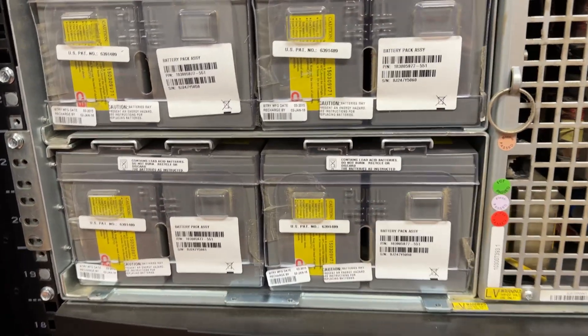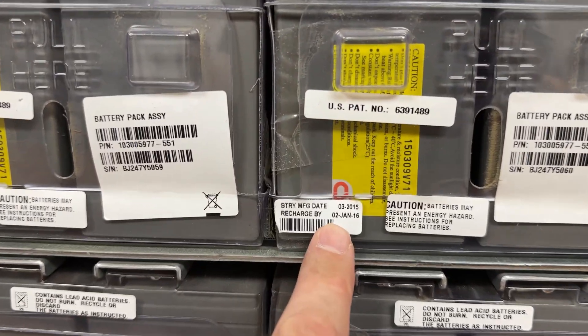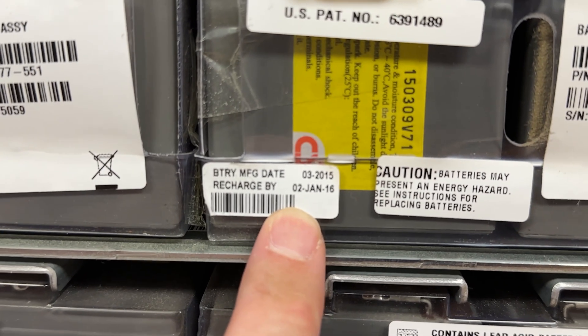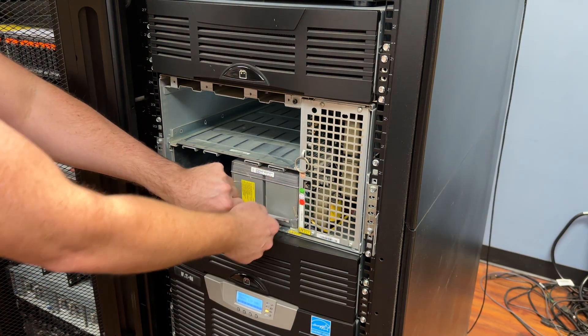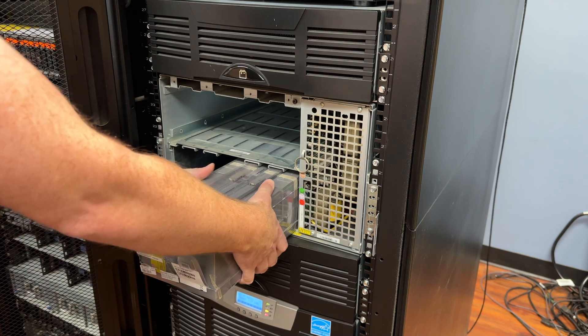If you could see as we take a look at the front edge of this, it does show a manufacturer date of March 2015. As I said, these have been in service for quite a long time. We've had a wonderful use out of this set of batteries.